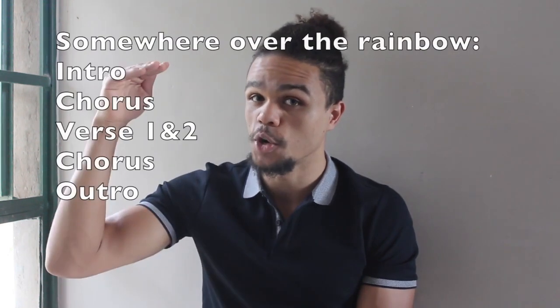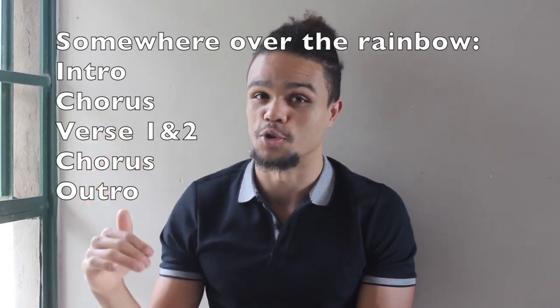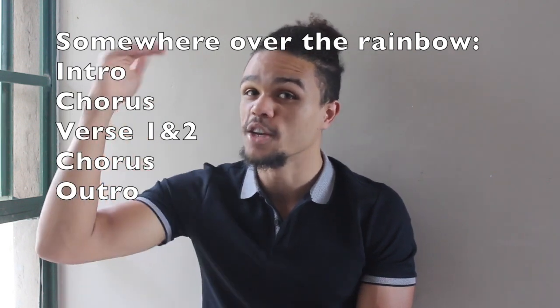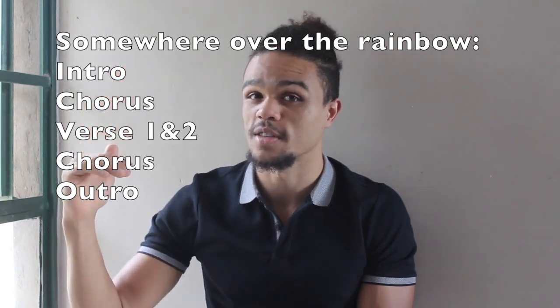The next thing I want from you is not just your chords, but I want you to be able to play an arrangement of Somewhere Over the Rainbow. The arrangement I want you to be able to play is: intro, chorus, two verses, chorus, outro.